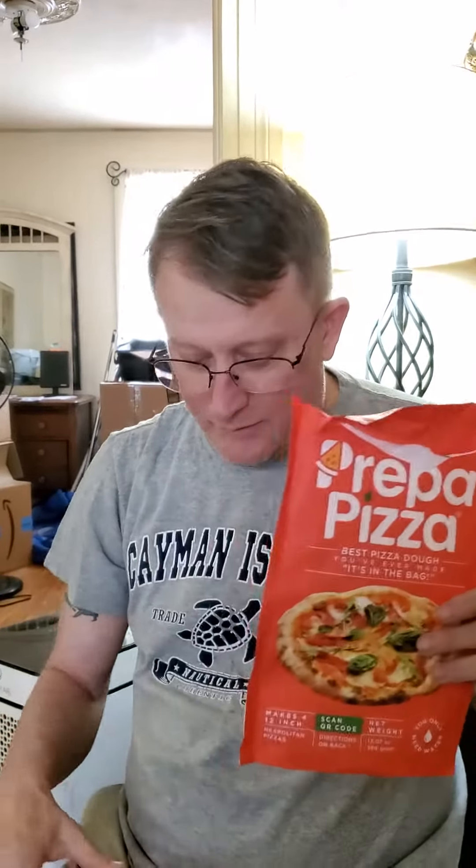I saw this Prepa Pizza, and I already ate one and it was so good I ordered another one. The thing I liked about it is it comes with everything you need for the dough.